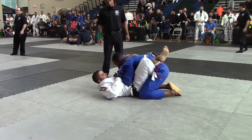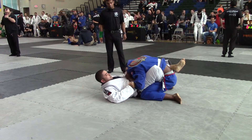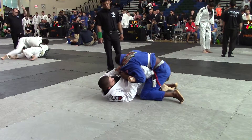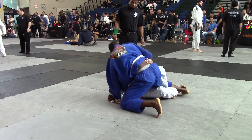Okay, posture up. Start working your sweep. You've got three minutes. Hold him down. Start working that. If he sits back, you're going to do a sit-up sweep. If he sits back on it. Get that underhook. Work that underhook again.